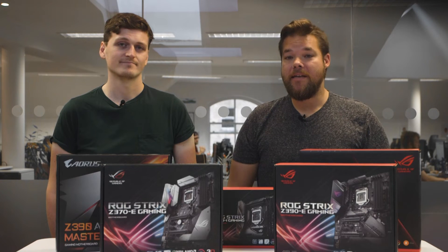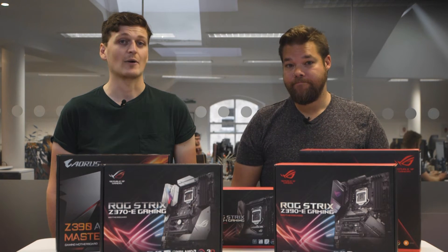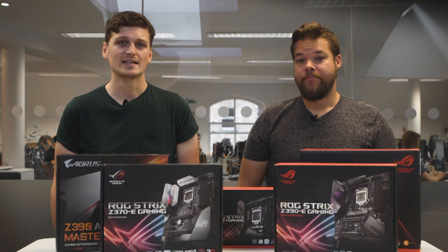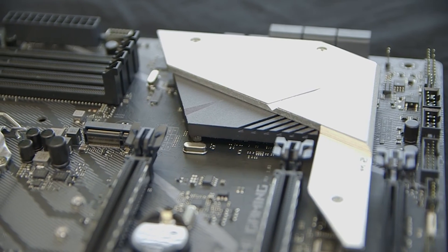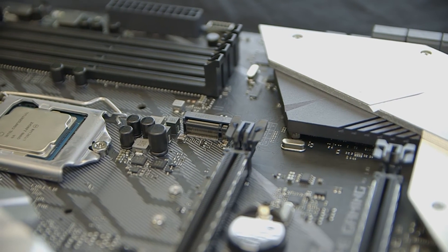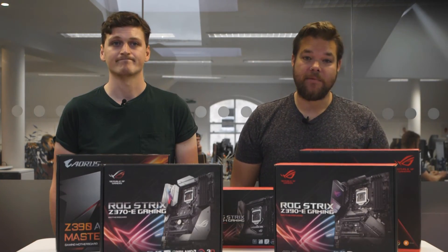For the most part, the MSRP of the Z390 boards has been set at around the same price that the equivalent Z370 boards were when they launched about a year ago. However, these Z370 motherboards have dropped in price over the last 12 months, lending to a small but not insignificant pricing disparity between the generations of relatively similar motherboards. We have also heard that ASUS will be maintaining a supply of 22nm Z370 motherboards due to fears of Intel's manufacturing shortage affecting its supply chain for the 14nm Z390 chipset.